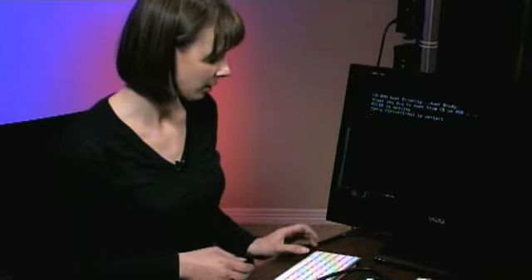Okay, so CD-ROM, boot priority, boot ready. Press any key. NTLDR is missing. I'm going to press Control-Delete to restart, see what we get.